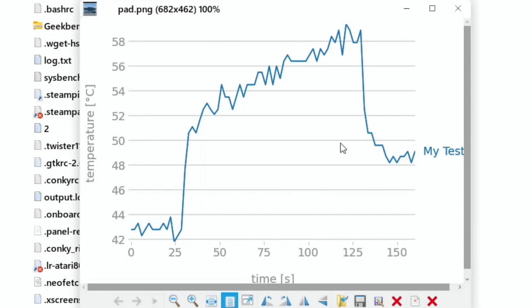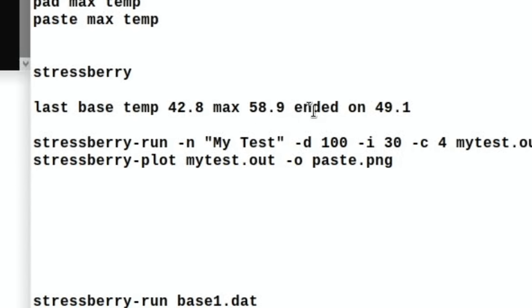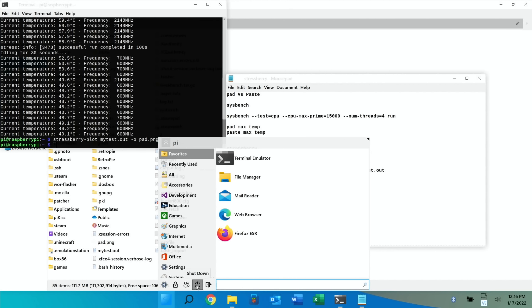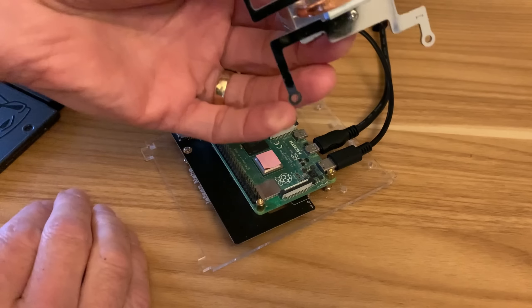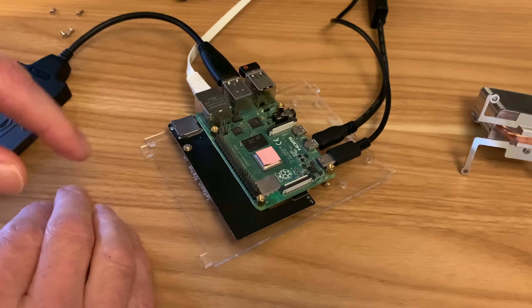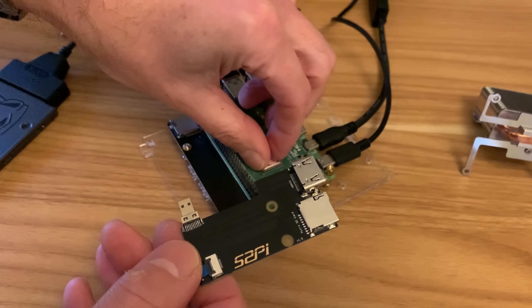I've noted down the base temperature before the test, the maximum temperature, and what it ended on. Let's save that and shut down to apply the paste. Just four screws to take the cooler off, and there's the thermal pad which I'll set aside for now.